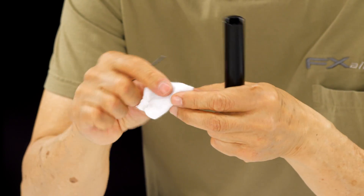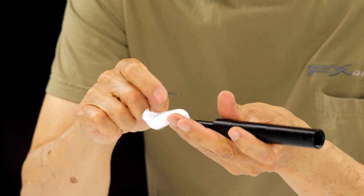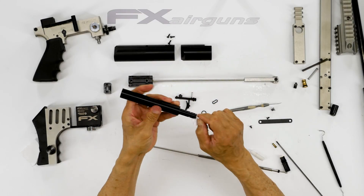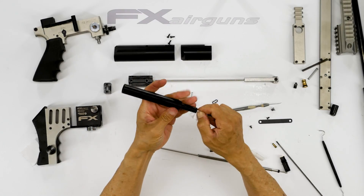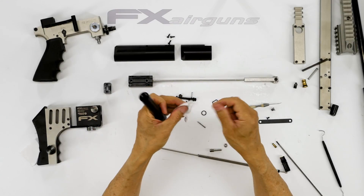Like I said, you need to spend time and be patient when you do this. This is a critical part. If you take a shortcut doing this, you're most likely going to end up taking it all apart to fix the shortcut you created.